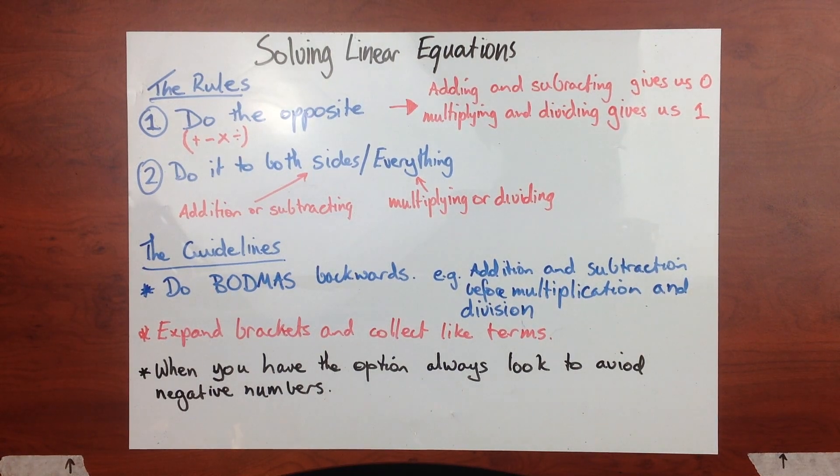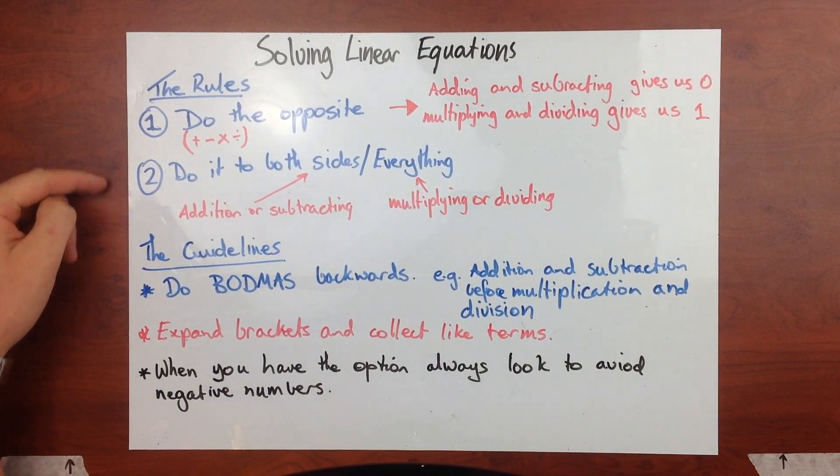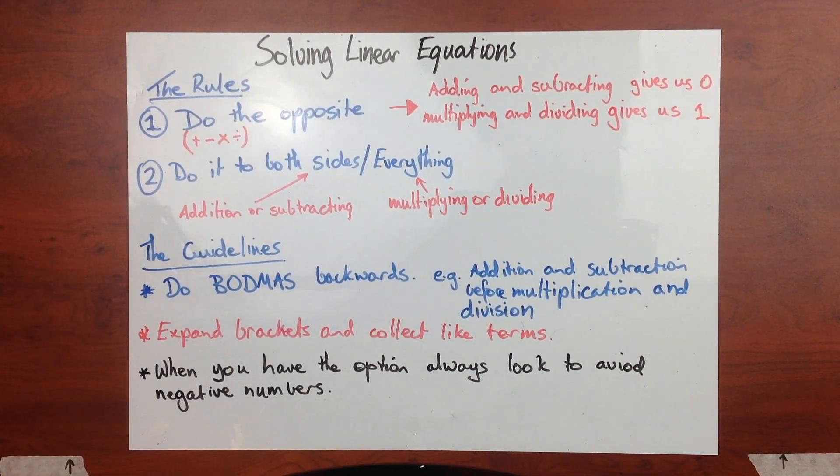Hey everyone, this tutorial is a definitive video on solving linear equations. Sometimes these can seem a little bit daunting, but it's actually not too bad, because there's actually only two different rules that we have to worry about. We've got some guidelines as well that we'll talk about, but there's only actually two rules.